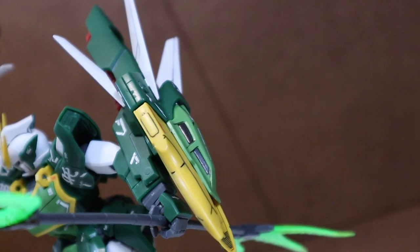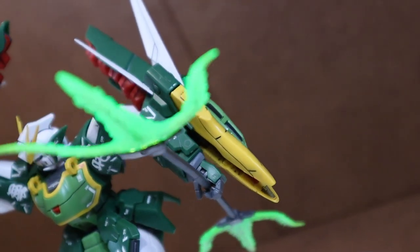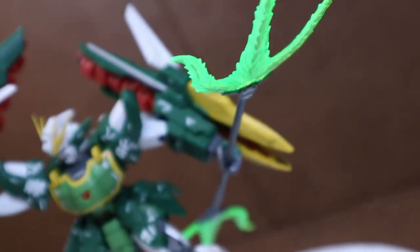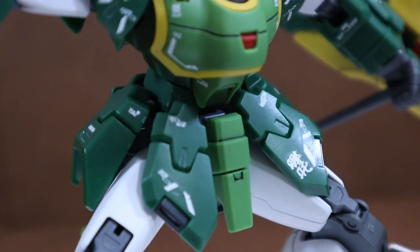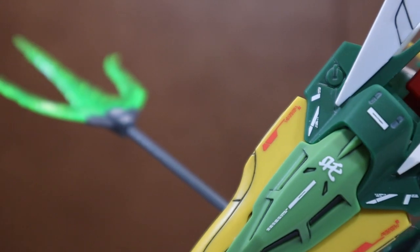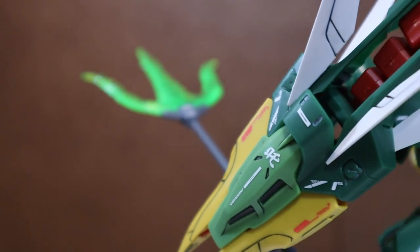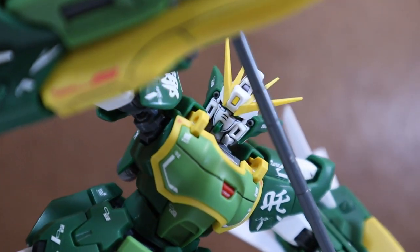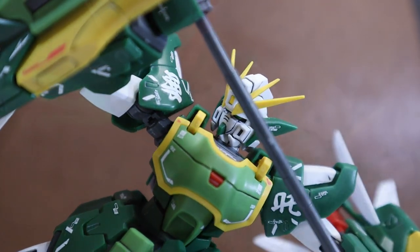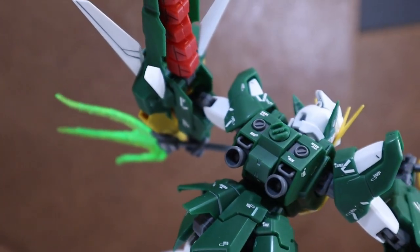There are two versions of this model kit introduced so far — the TV version and the redesigned EW movie Katoki version. So far for the Master Grade line, we only see the release of the Katoki version and it was a P-Bandai release. What we are looking at here is the snap-build finished product with panel lining and out-of-the-box water slide decal. To keep the decal sticking, matte top coat was applied.